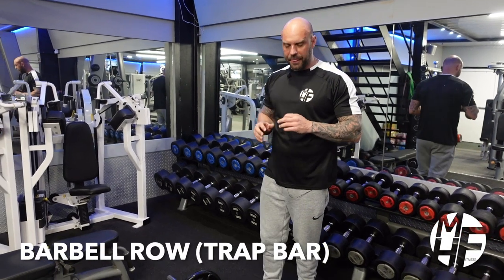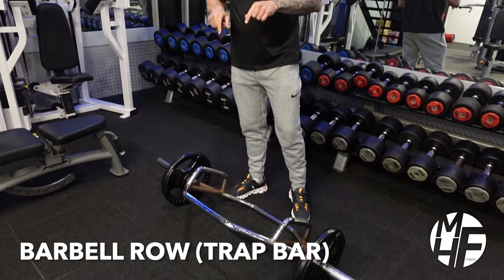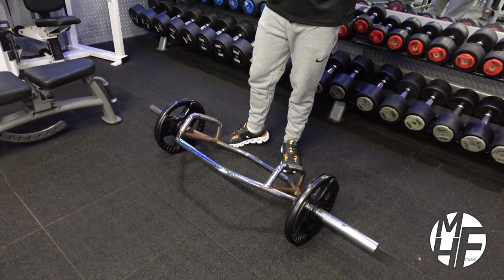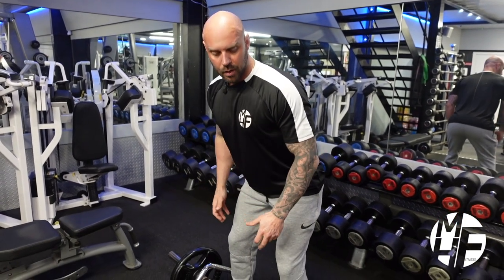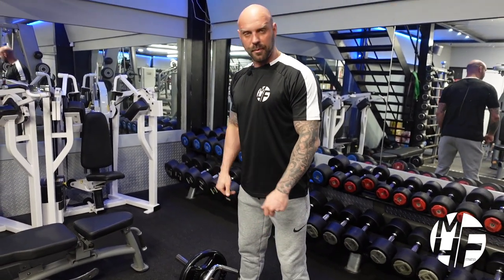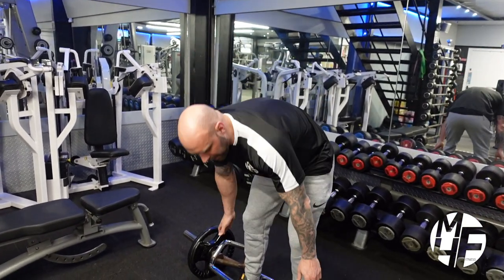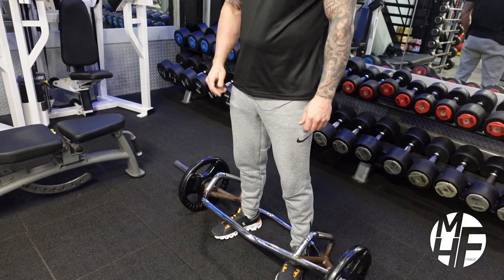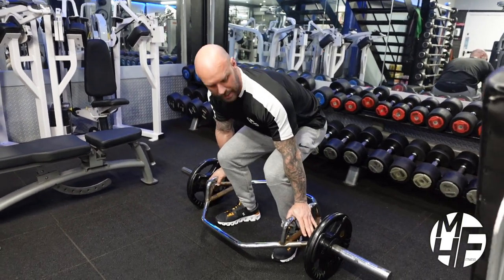This is how to perform a barbell row using the trap bar. Now these bars are heavy enough on their own, but I'm going to show you how to do this with perfect form. We're almost going to go into an RDL position, which is going to put us in the right position to perform this. When taking this bar, don't bend over and pick it up — make sure you pick it up with the right manual handling technique, so bend from the knees.